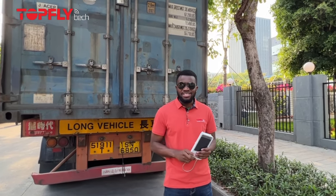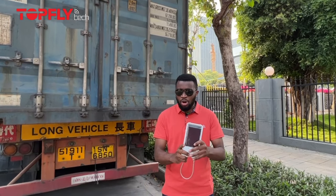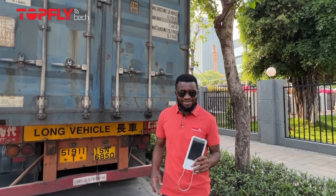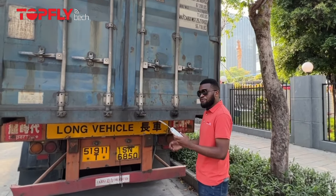What's up guys, it's your FAE manager Fortune from Top Flight Tech, and today I'll be showing you how to install this device on your container. This is the Solagan X100, let's jump right into it.